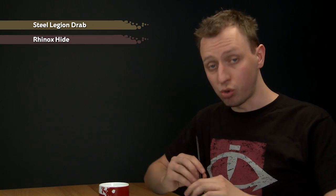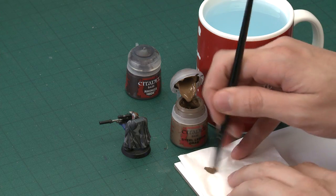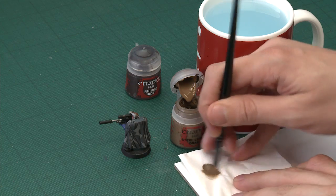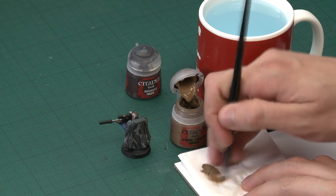Starting with Steel Legion Drab, what I'm going to do is dry brush this to the miniature using a small dry brush. The miniature I'm using is a Space Marine Scout whose cloak we have already painted. It's important the cloak is fully painted before you start doing this. When you're getting your paint ready on your tissue, really make sure you get rid of most of it — you want to be adding a very small amount at once.